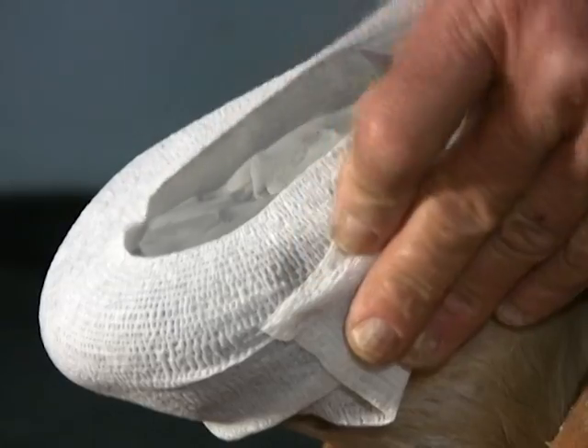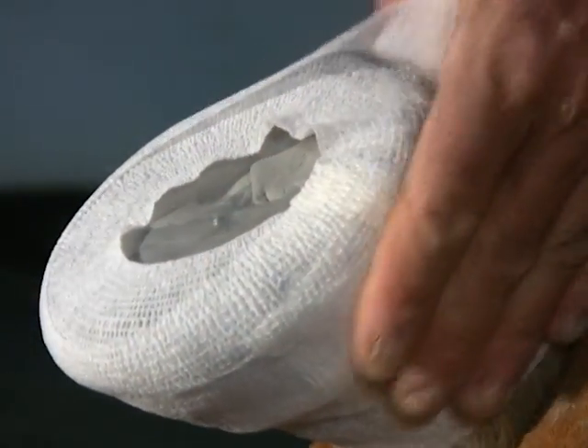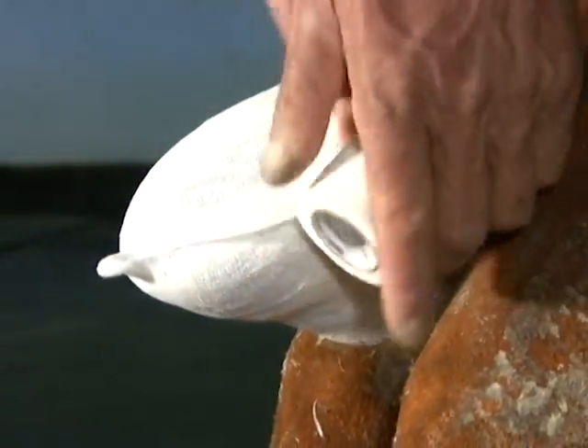Once you're satisfied that the rubber has made contact with the entire hoof surface, cover it with vet wrap, pulling it snug to push out any air pockets, but avoid pulling too tight at the edge of the foot to prevent the sharp edges of the hoof from cutting through the mold.